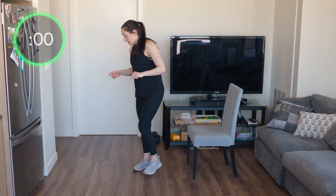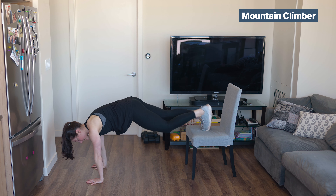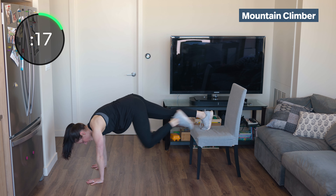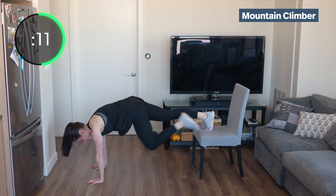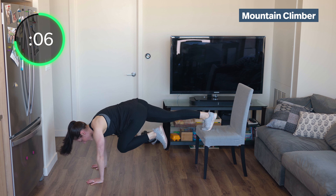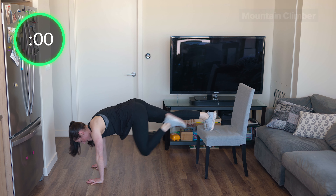Back to mountain climbers. You can go straight on, incline, or decline — up to you. Keep those ribs down, core strong. Gaze right between your thumbs — don't look back under your feet and don't look ahead of you; we want a neutral spine. Come on, get it done.